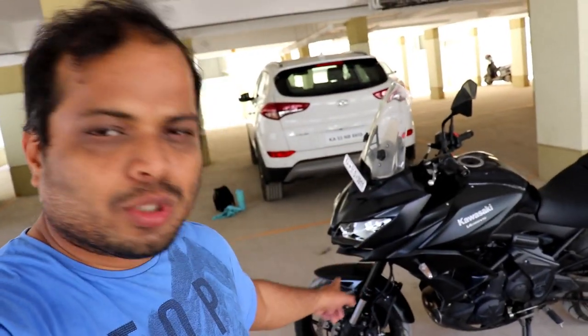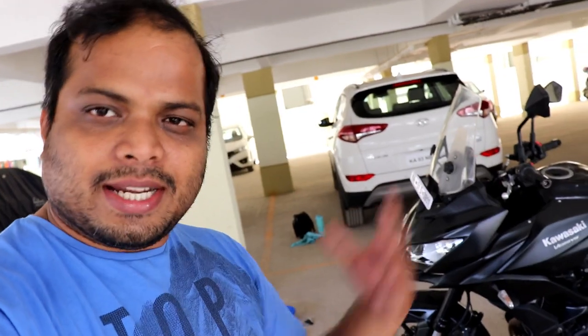Today we are going to replace the brake pads of the Versys - we'll do the front side. In the video we will show you only one side so that the video is short and crisp. We are replacing the brake pads with EBC brake pads. EBC is a performance brake pad, any day better than the stock ones. They are a little expensive though - about 3,000 rupees per pad in India.